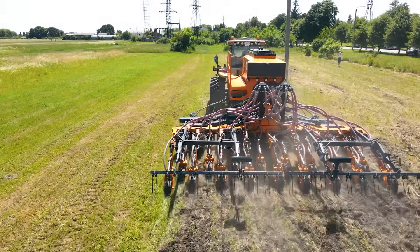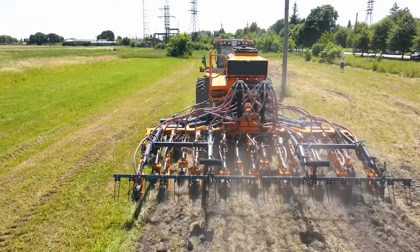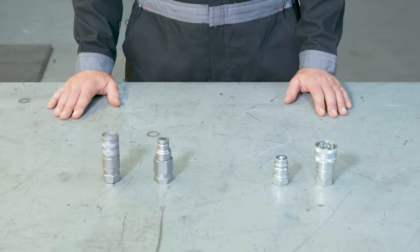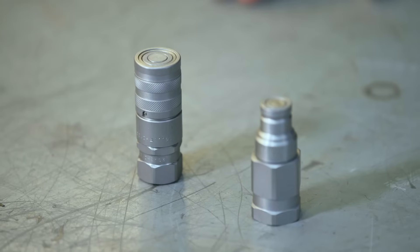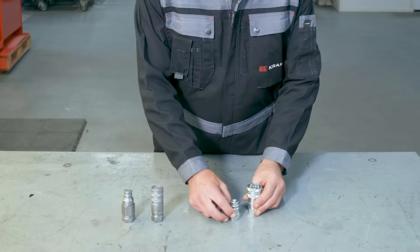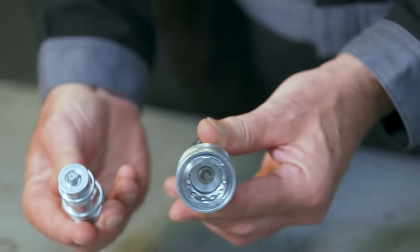For example, when you connect some type of machinery to your tractor, the valve that closes the system is a quick-release coupling. They're designed to make it easy for you to attach and detach multiple hydraulic systems to your tractor and to switch between equipment without leaking any hydraulic fluid in the process. What type of equipment with quick-release couplings brought you to this video? Something to hook to your tractor or something else entirely? Let me know in the comments below.